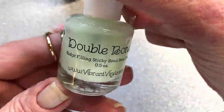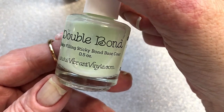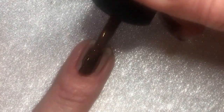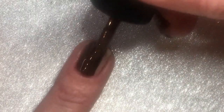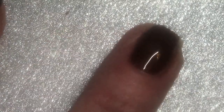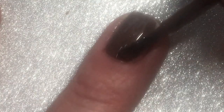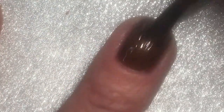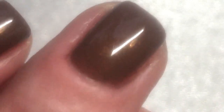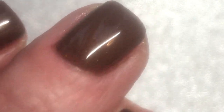I'm gonna start putting on my base coat. Today I'm gonna use Double Bond — this is from Vibrant Vinyls and it's just labeled unscented. Then I'm gonna apply the OPI. Here you can see it, but you have to be really close to see the shimmer.